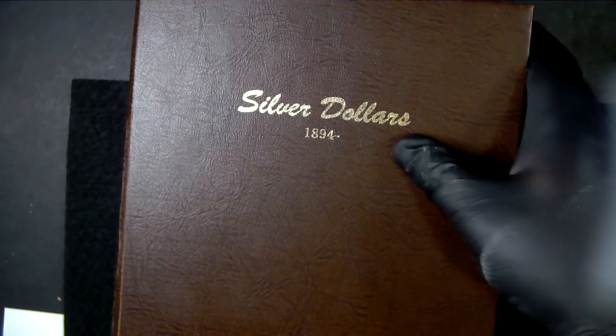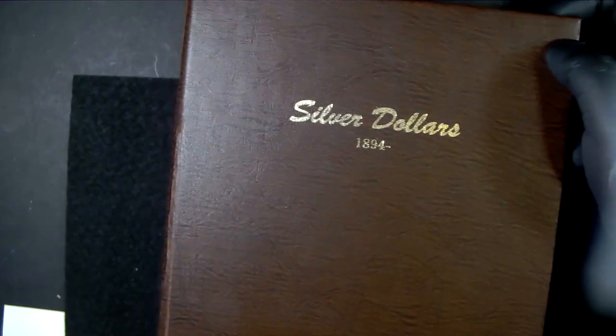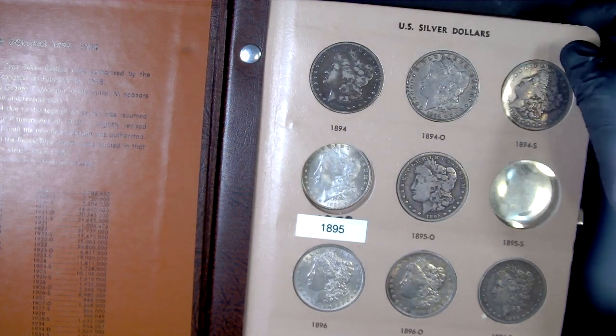The second book starts at 1894 and goes through the Peace dollars as well. Some of these are pretty pricey.